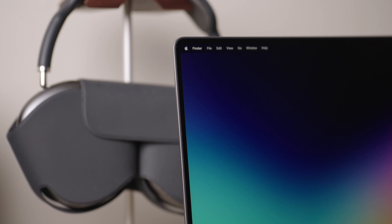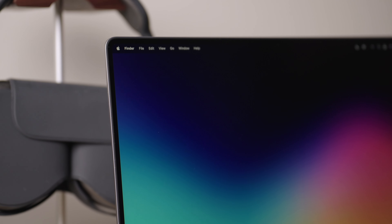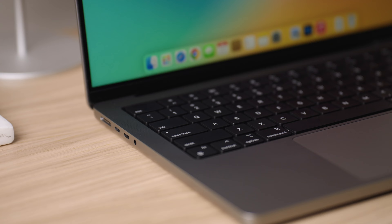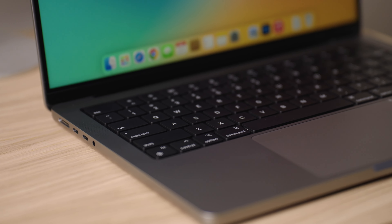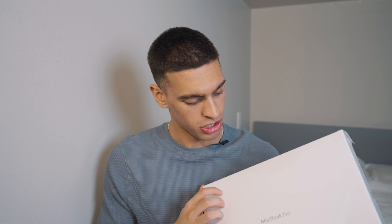What's going on guys, it's Arian and I'm back with another video. Today we have a special unboxing of a pretty special Apple product — the new 14 and 16 inch M1 Max and M1 Pro MacBooks have been super popular this past year, and this is the refurbished model of the M1 Max 14 inch MacBook Pro. As you can see from the box, it's a little different than a normal MacBook Pro.